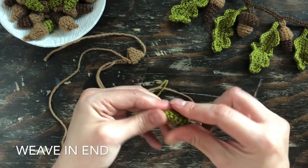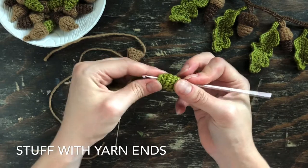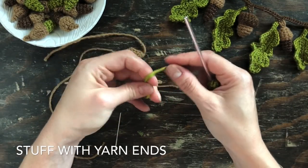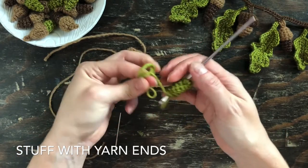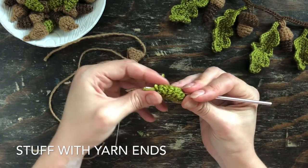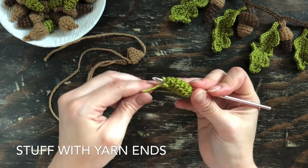Once you feel like it's secure, push the yarn end through the top, then using the crochet hook insert it into the side of the acorn and fold up the yarn ends, because we're going to use them as stuffing for the acorn. Just use the crochet hook to pull it through and get it in there.